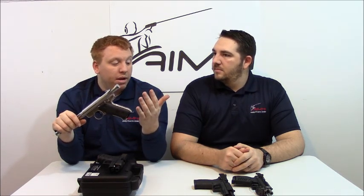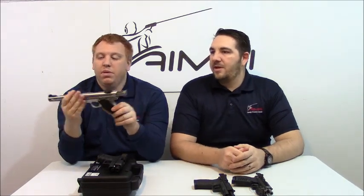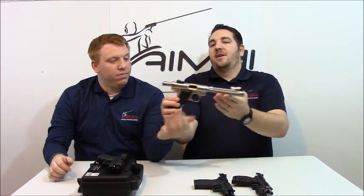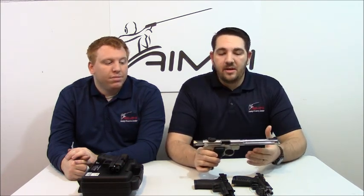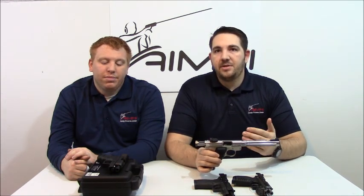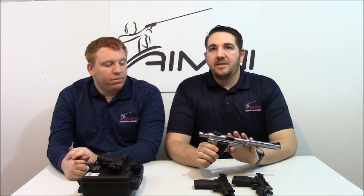This one has Crimson Trace laser grips, which is why we have it on the rental counter. They're great for first-time shooters because they have a little heft to them and are very accurate. A lot of our guys who shoot our bullseye leagues use these Mark series pistols. The only difference between the Mark 3 and the Mark 4 is the takedown — if you've ever had to take one of these apart, it can be a little bit of a pain if you don't know what you're doing, so that change is definitely welcomed by the community. This model is probably one of my favorites — every time I pull it off the range counter, it's a tack driver.